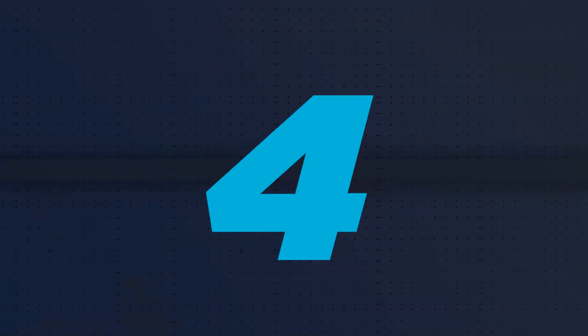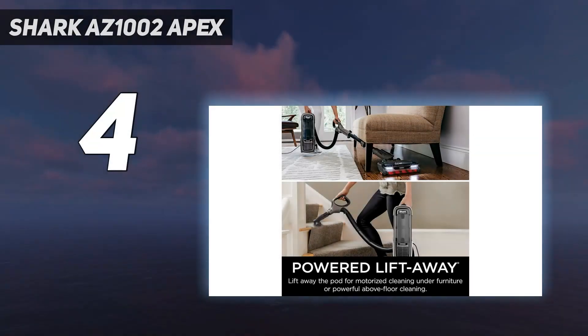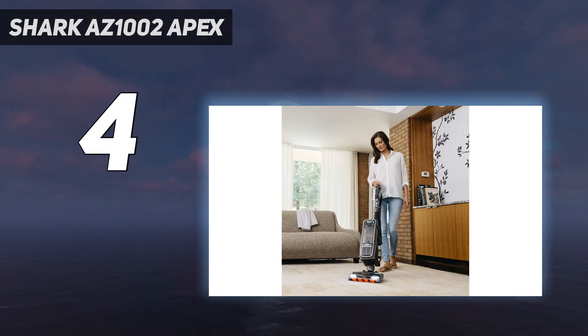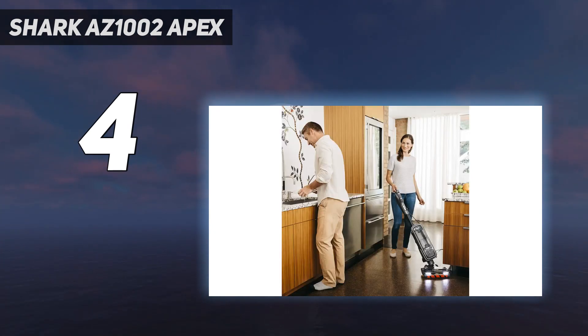Coming in at number 4: the Shark AZ 1002 Apex. This is the main vacuum I use in my own home, and while I've tested and used vacuums and carpet cleaners from multiple brands including Bissell, Tineco, and Hoover, the Shark AZ 1002 Apex Powered Lift-Away Upright Vacuum stands out for its practicality and cleaning power.